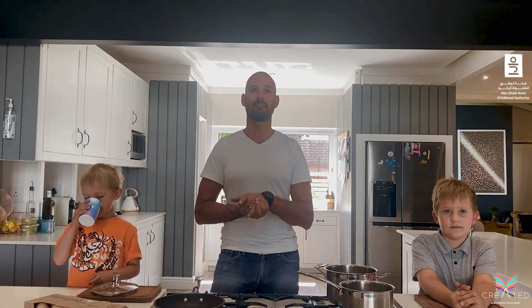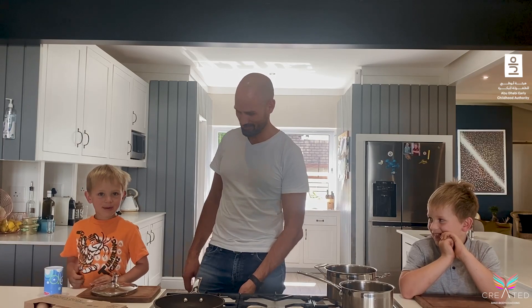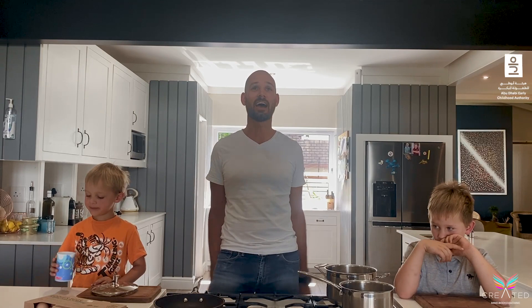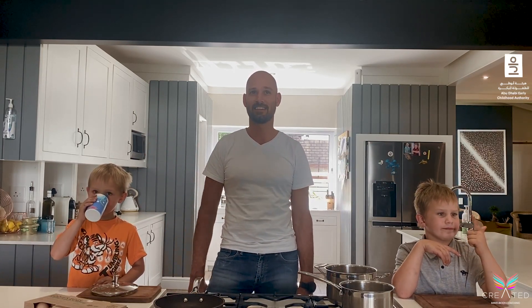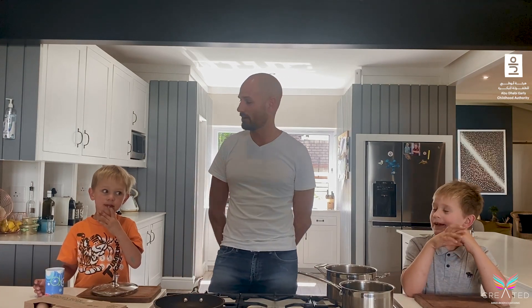Good afternoon everyone and welcome to Kitchen Exploration, our second episode in this five-part series. In the kitchen with me today are my two handy kitchen hands. They are going to help me in the kitchen. As you can see, they're not standing next to each other because sometimes kids can get distracted being too close — not concentrating on what we are trying to do here. So guys, what are we cooking today?